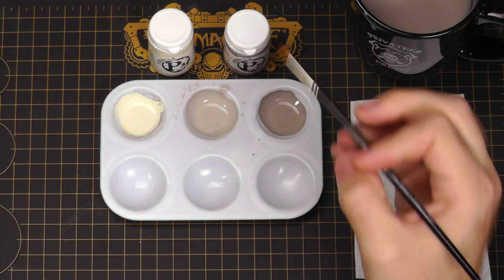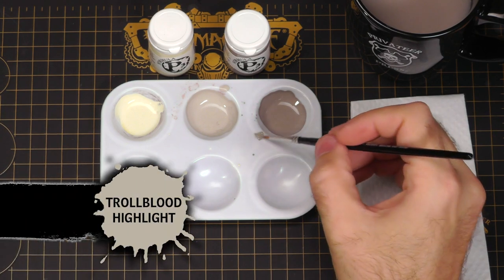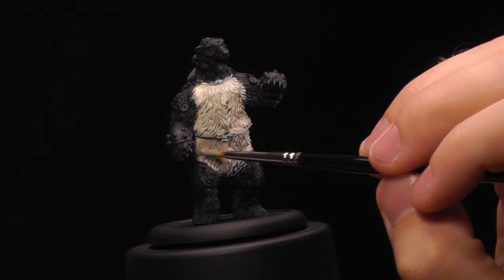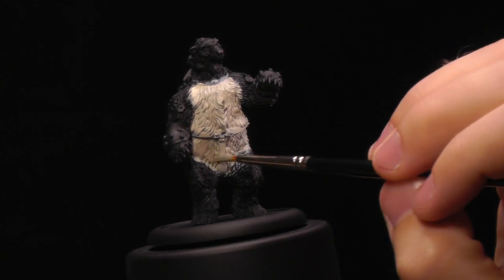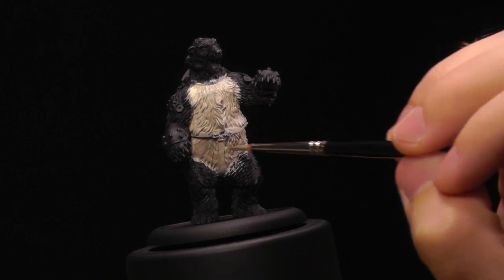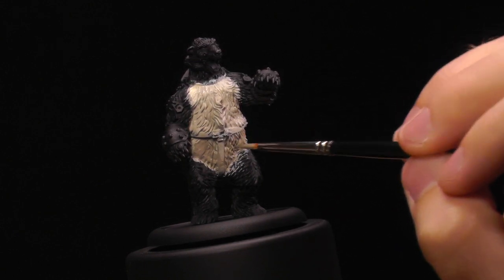I'm going to do the same thing, but this time starting with the Troll Blood Highlight, mixing in the dark shadows below. This technique works for all fur or all manner of things. Right now we're painting up a bright white polar bear type fur, but this also works really well for any colors you want to mix together.